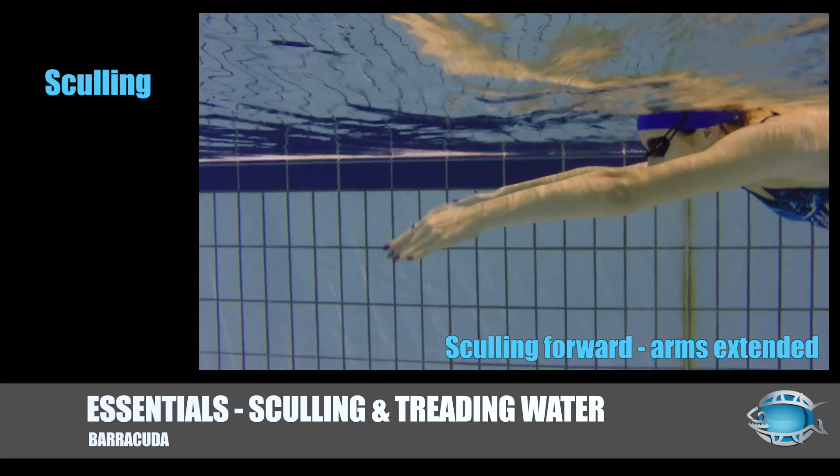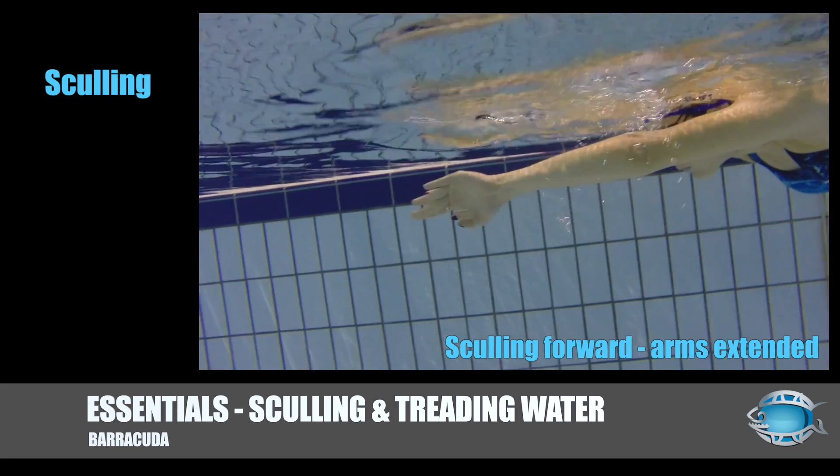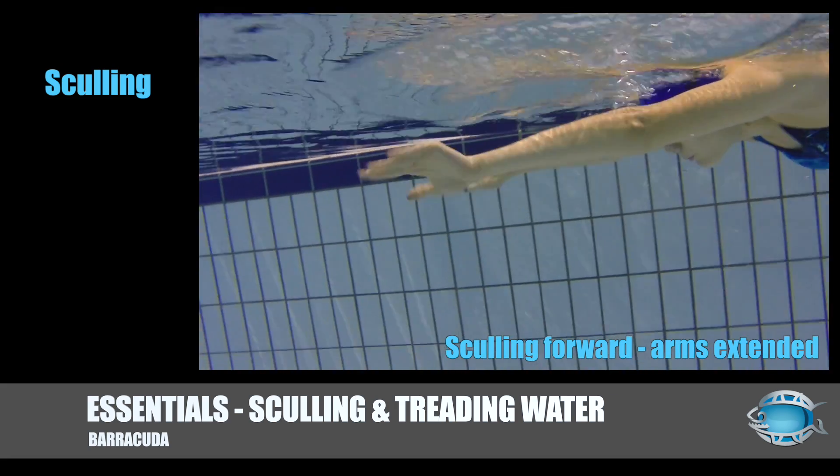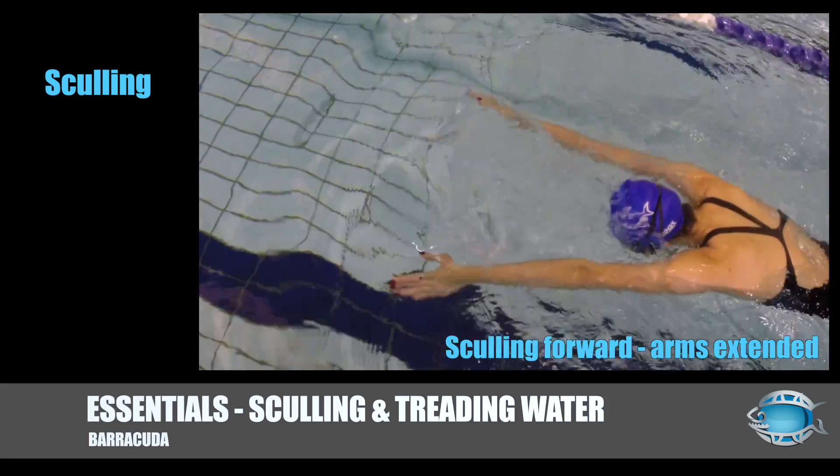To practice the skill, imagine rolling your hand over a tennis ball to the side, then back again, but not losing control. The direction you travel will depend on whether your fingers are directed down or up, and therefore where your palms face.